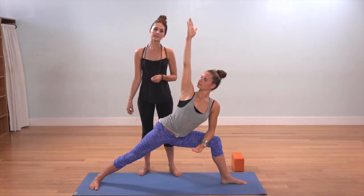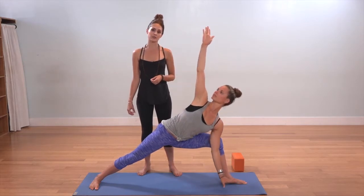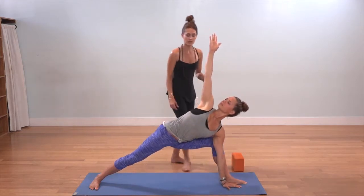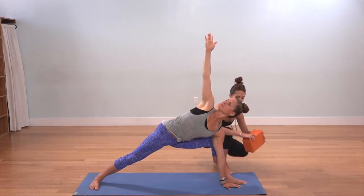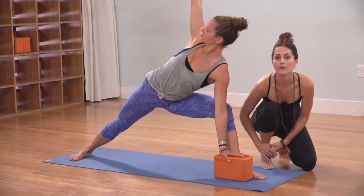Take an inhale at the top, and if you feel like you have more space, you can descend your left hand to the inside edge of your left foot. If you reach down toward the floor and the floor is just a little too far away, you can lift the hand and place it onto a block for support.